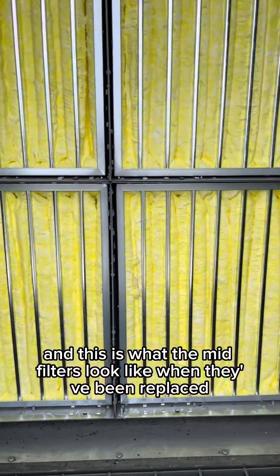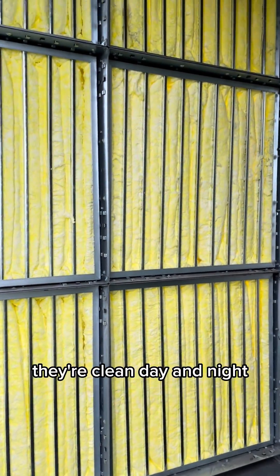And this is what the mid filters look like when they've been replaced. Of course, these ones are brand new — they're clean.